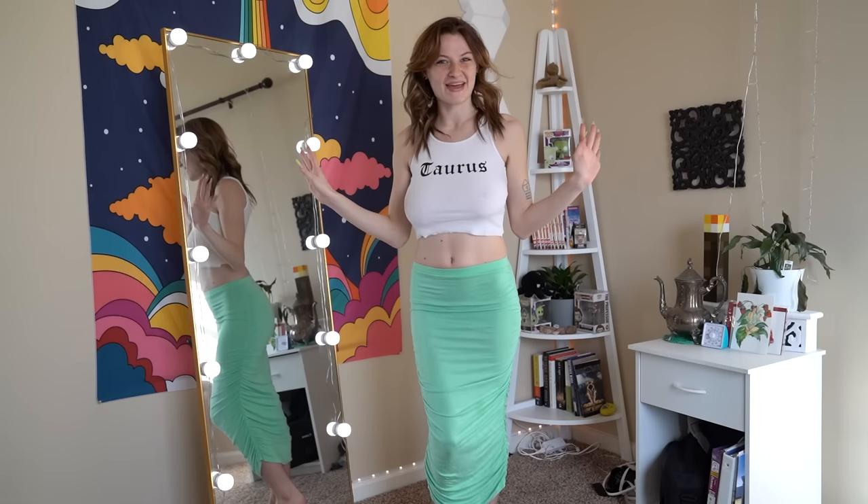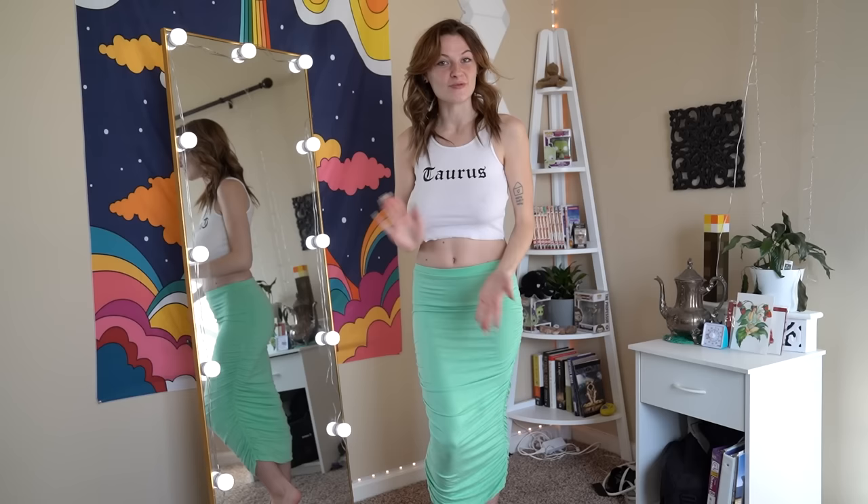Hello there, welcome back to my channel. It's Etherea Lovebug. I hope you are well. I am going to be doing a Shein booty shorts try-on haul today. We're going to be doing four different pairs of shorts that, even if you don't have much of a booty like me, will make your butt look so good. Let's get right into it.